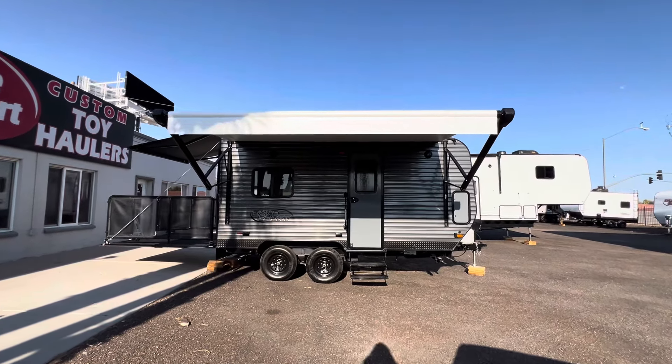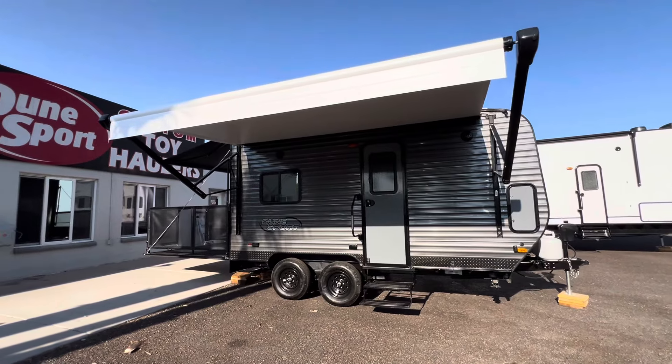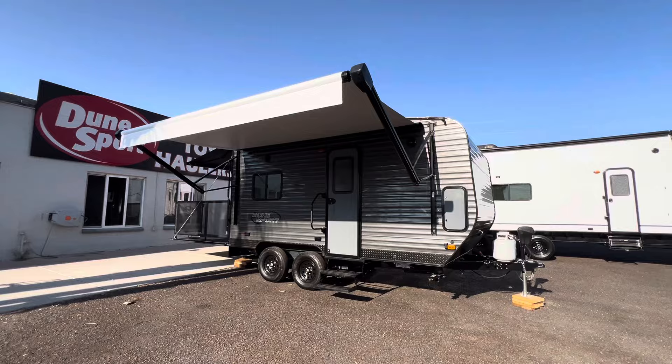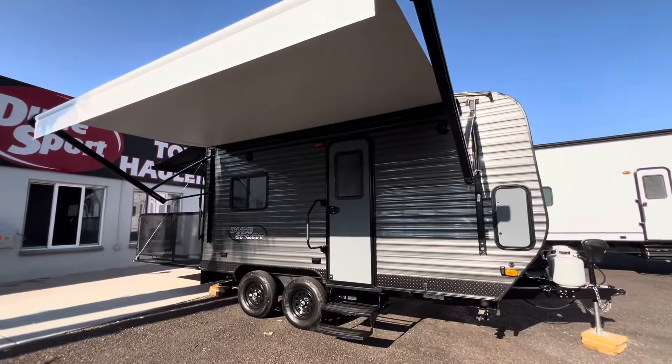Hey guys, welcome back to Dunesport Custom Toy Haulers. Today we have a 14-foot DK model here to show you. I've got a full walkthrough video of this and can't wait to show it to you. It is an awesome trailer inside and out. So let's get to it.